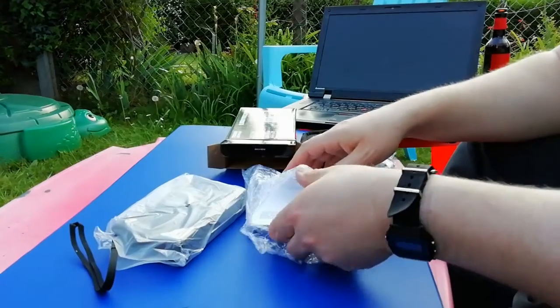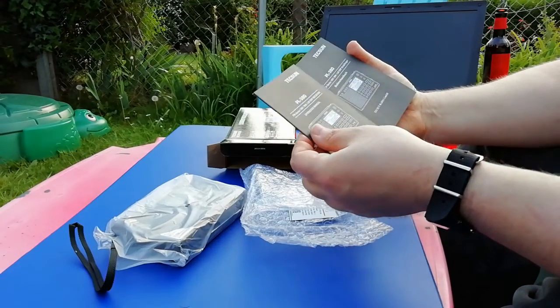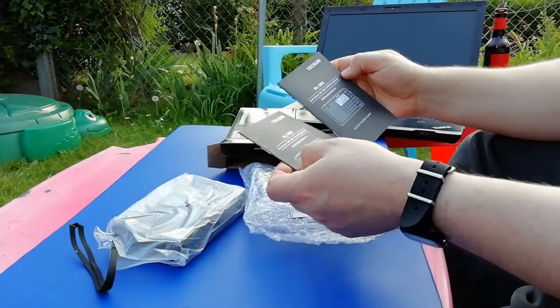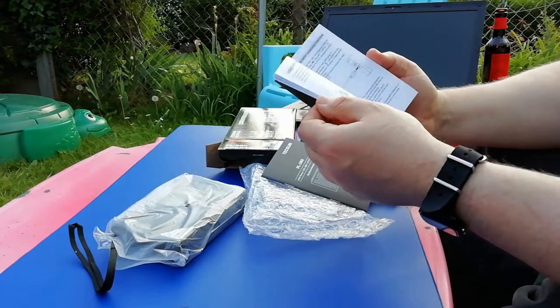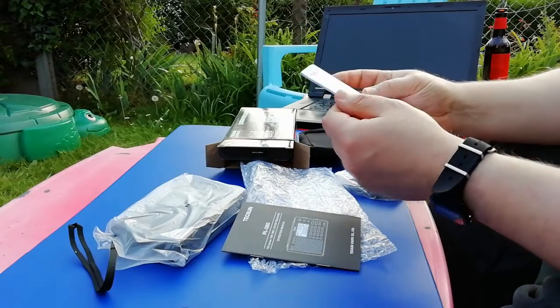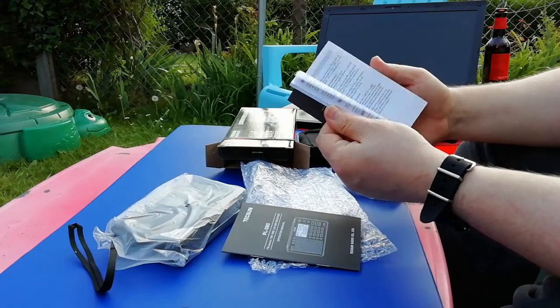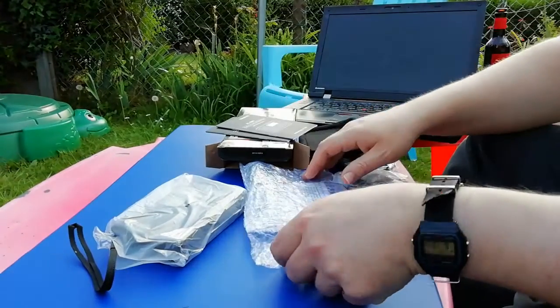Inside here, we have an operation manual in English, and what looks like one in German. This one is English only — no other language in this one. And this is German. Clearly, they're working in the same markets here — an entire manual in German.